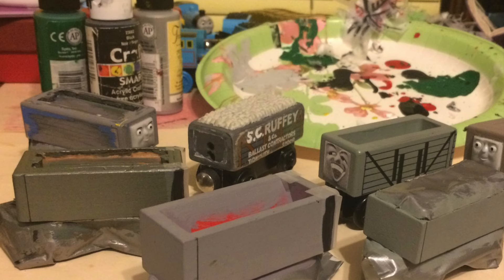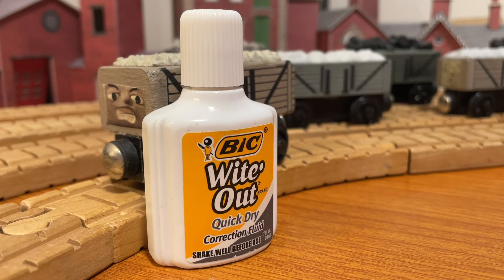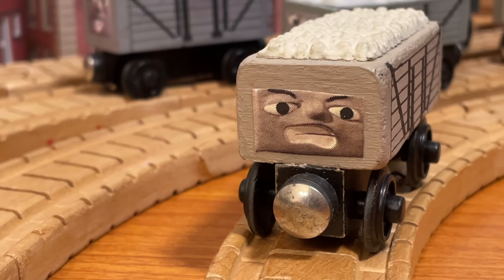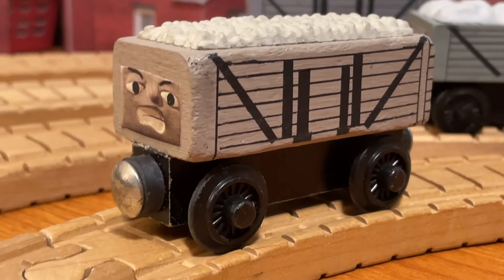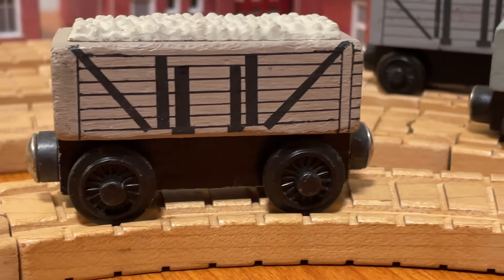So then a few years later, I figured I'd fix it up. I wasn't the smartest back then, so I didn't know where to get paint, but what I did have was whiteout. I whited out the stone and also the face for some reason — it just kept getting worse. After sitting around for a couple of years, I finally turned him back into a proper truck.